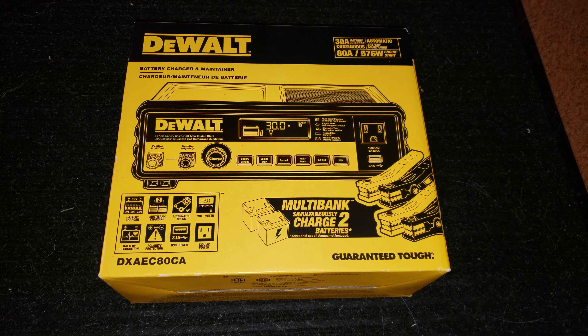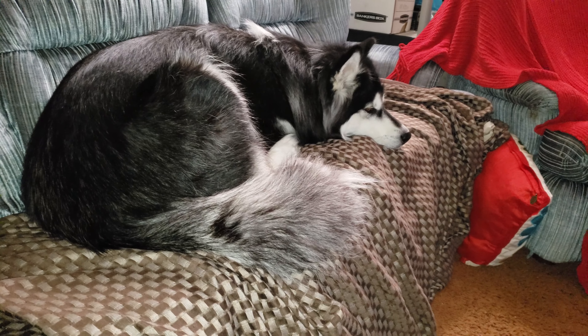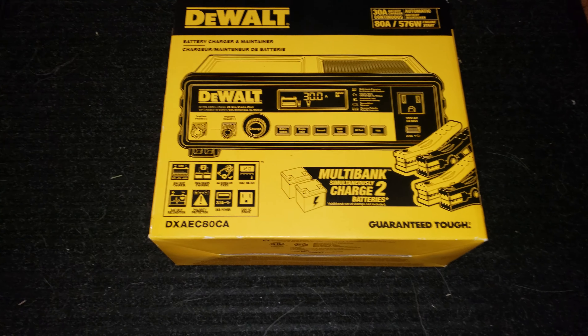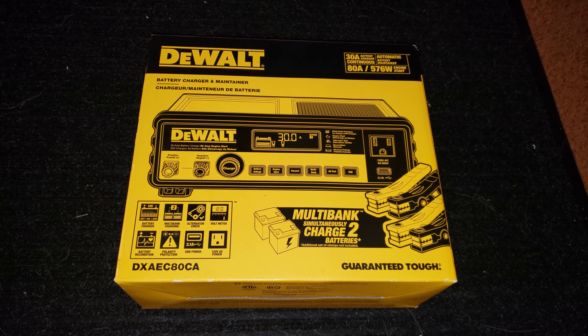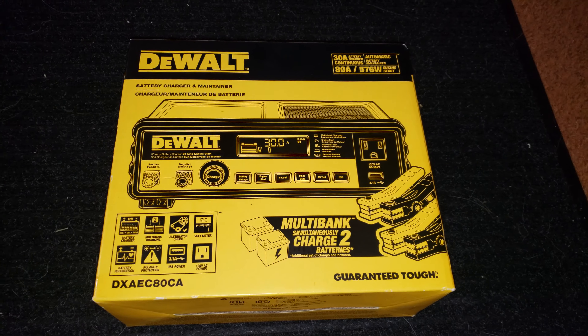I just picked up one of these DeWalt chargers. I'm getting attacked by a dog — it's the third time trying this again. I'm doing it on the floor because it's minus 50 outside Celsius, which is 58 Fahrenheit. I decided to go pick up one of these cheap chargers. It was on sale, 109 bucks Canadian.